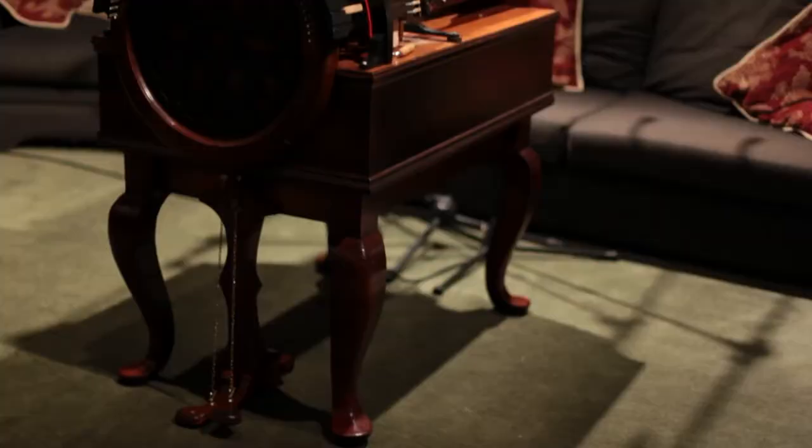My name is Nicholas Pike. I'm a film composer and this is an instrument called a wheel harp. This instrument, the wheel harp, was designed and built by John Jones.